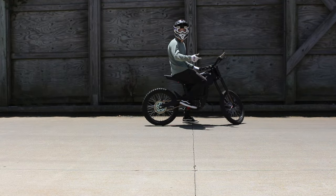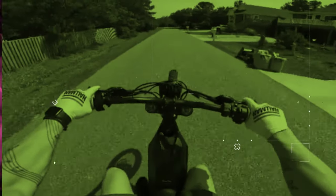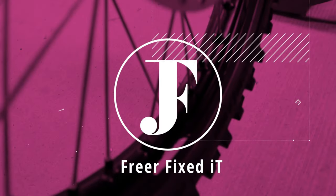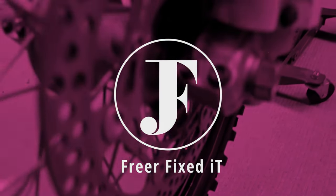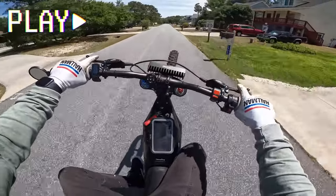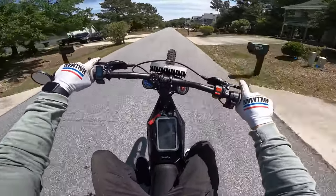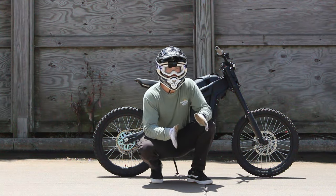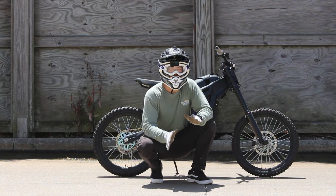Welcome back to the channel. Today's video is going to be about brakes. I got to be honest — the brakes on this bike are very underwhelming.